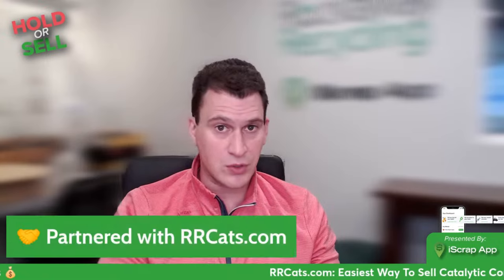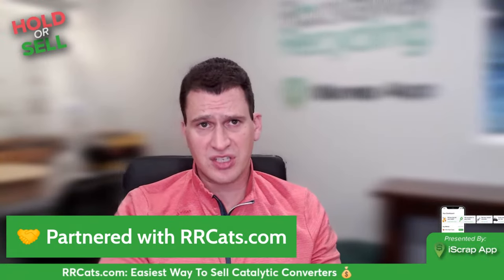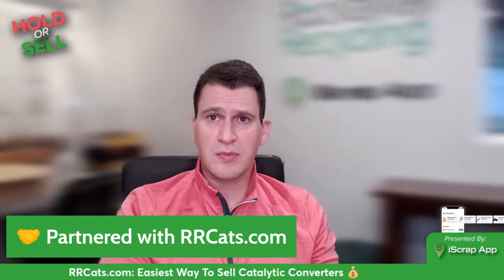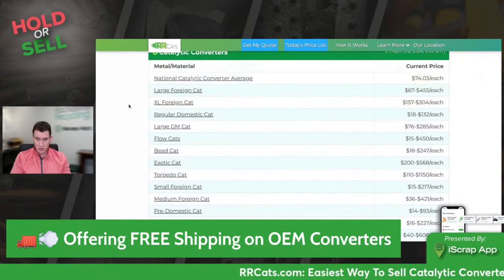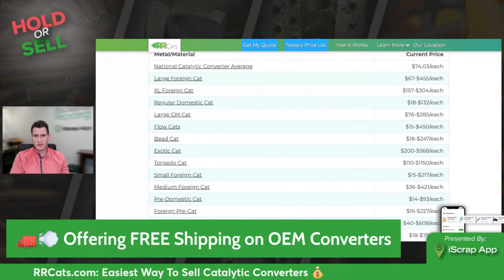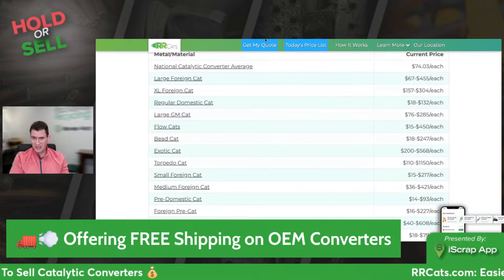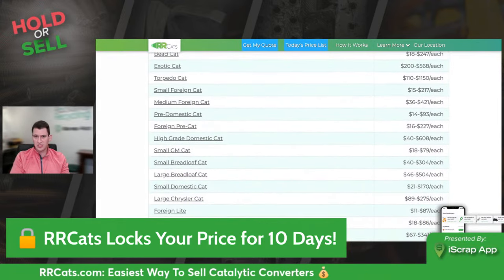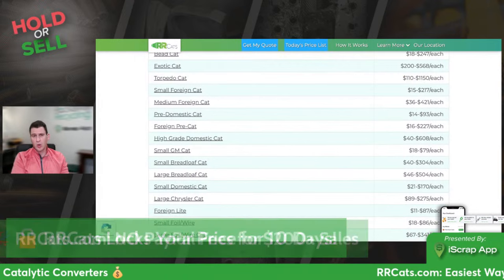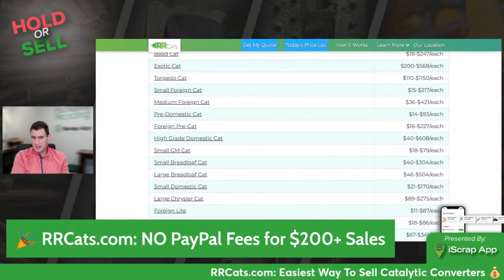For catalytic converters, we'll pull up rrcats.com right now. One of the easiest ways to sell your catalytic converters is through rrcats.com — thousands of reviews, free shipping, OEM catalytic converters, and 10 days to hold your prices. National averages have been ticking up, and we're seeing some of the larger OEMs coming off vehicles upticking as well. Exotic cats are ranging from $200 to $570 — earlier today we purchased a cat for just over $500, one of the first times in a couple of months. Certain torpedo cats are ranging in the $100 to $1,200 range. With different laws going into effect in New Jersey and other states after the huge string of cat thefts in 2021, we're going to start to see a slowdown because people aren't selling their cars like they are.